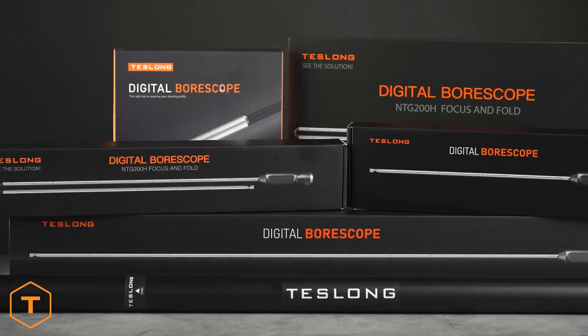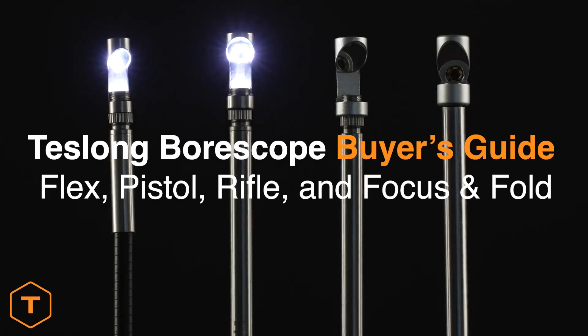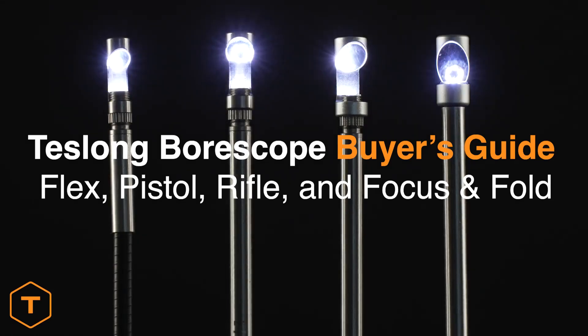It used to be simple to choose which Teslong bore scope to buy, but our product line has grown to include four different models. So here's a rundown of what each one is best for.